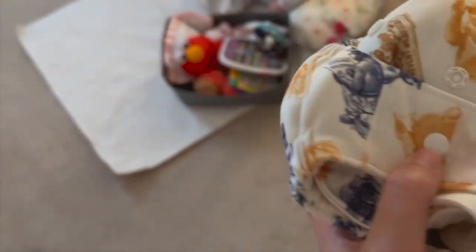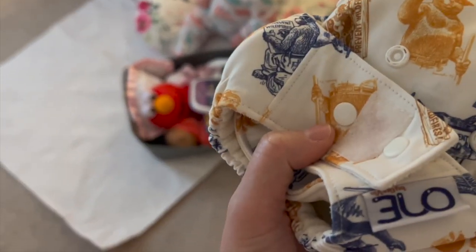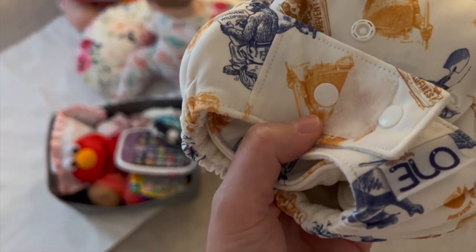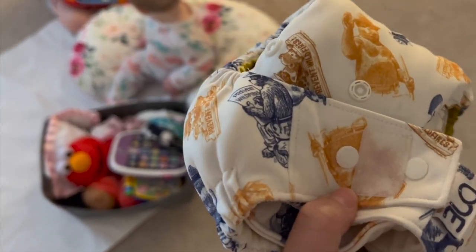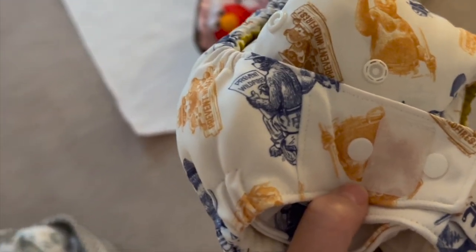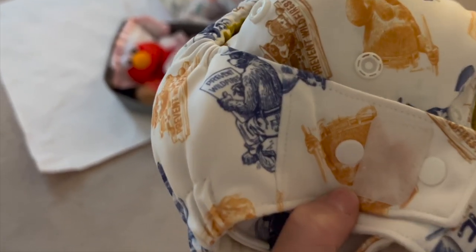I just got this diaper changed here and this thing is heavy. This diaper lasted from about 7:30 p.m. to 7 a.m. And it is a dirty diaper, but everything was kept inside here. I'm going to go take this and wash it out. But you guys, this diaper for nighttime is absolutely amazing. We love the Grovia ONE.